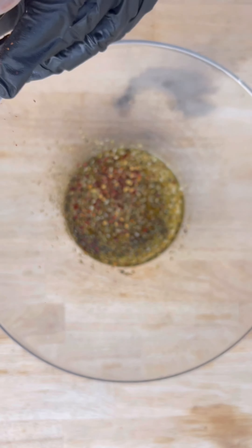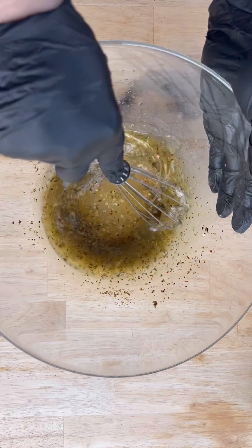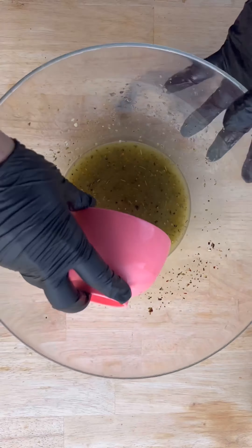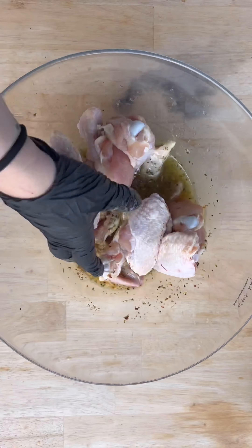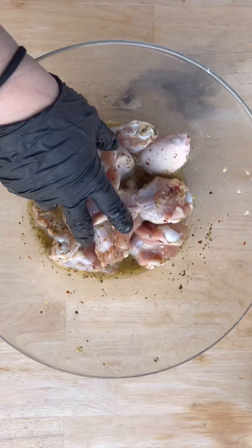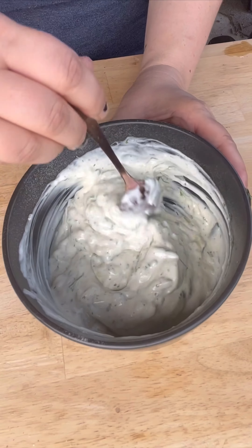All these herbs are perfect for this. Added in some more crushed red pepper, some minced garlic, gave that a good whisk, and we're gonna reserve about half of that marinade for later. Toss in your chicken wings to coat and marinate in the fridge for at least two hours — I went for four.